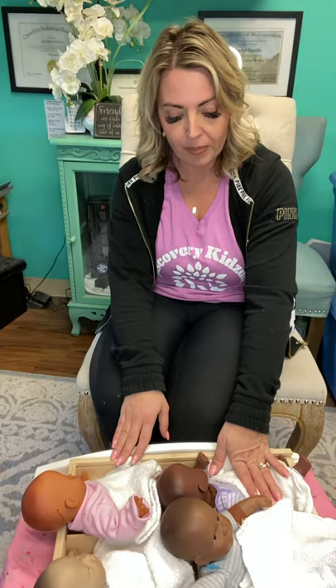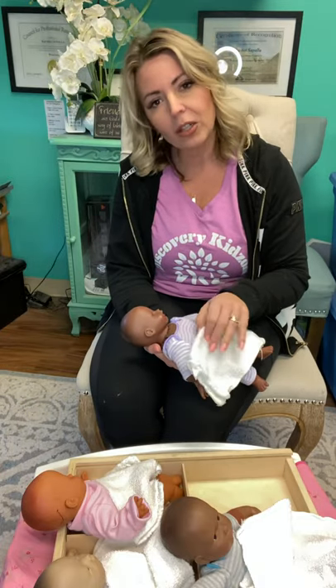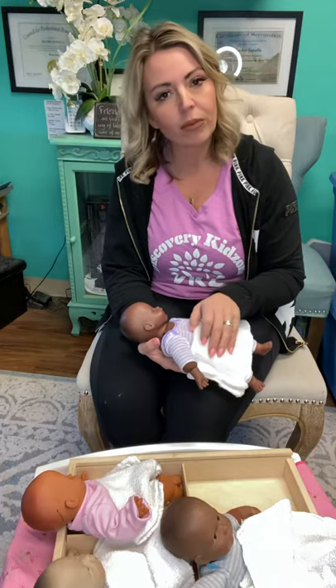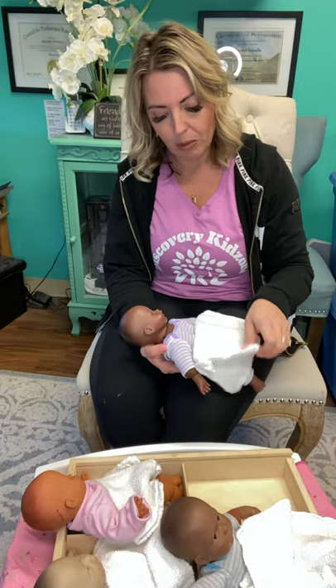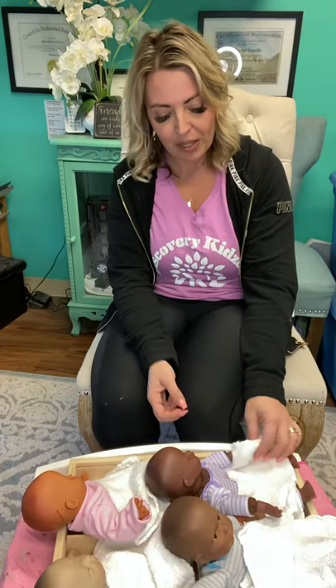When we're doing it in a group, we would have one baby for every child. At home you would only need one or two babies depending on how many kids are going to participate. You would have your babies and at least one prop — they might be washing the baby, covering the baby, or wrapping the baby. Today I have a little washcloth we're going to use as the baby's blanket, and we have our four babies to teach some songs you could do with baby doll circle time.